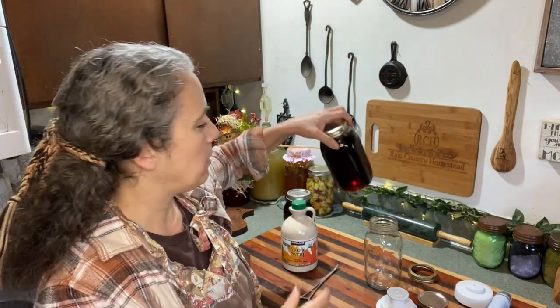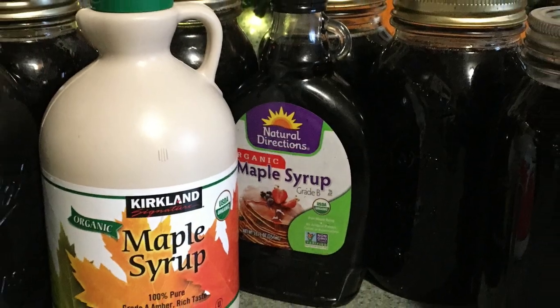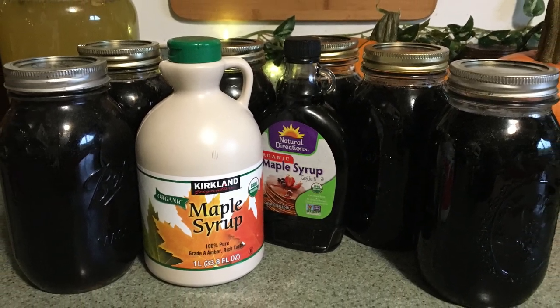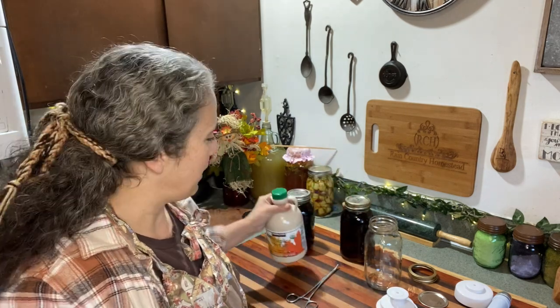Hello friends, Heidi here from Rain Country. God is good all the time. I'm here for an update on maple syrup long-term storage. I've had the syrup stored like this for about 11 months. I did a video on this last year, but I want to give you an update because I've learned some things since, and I'm going to show you exactly what I did for those of you who are new.